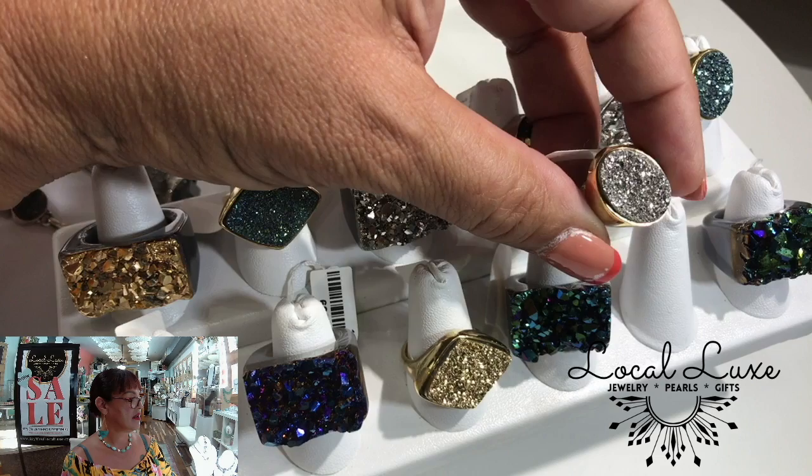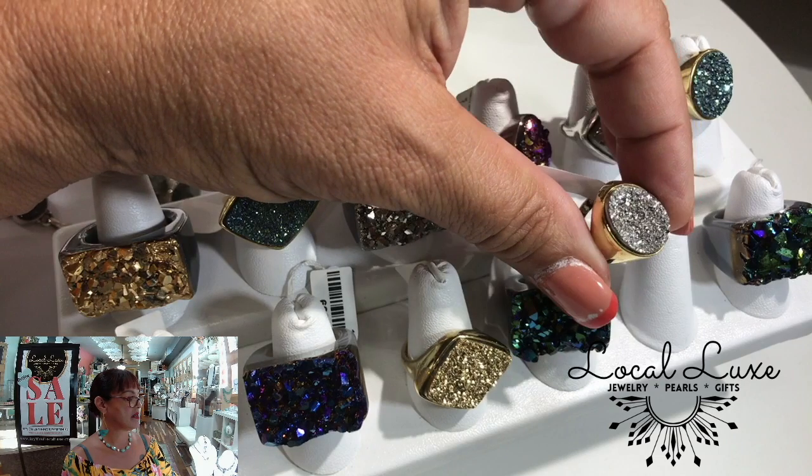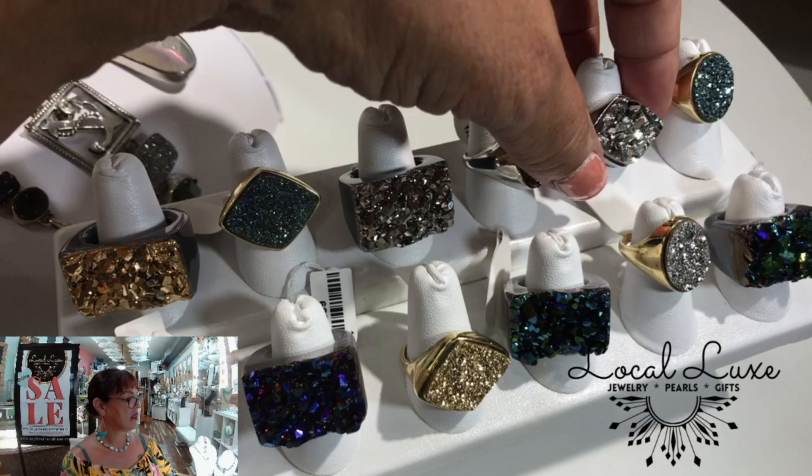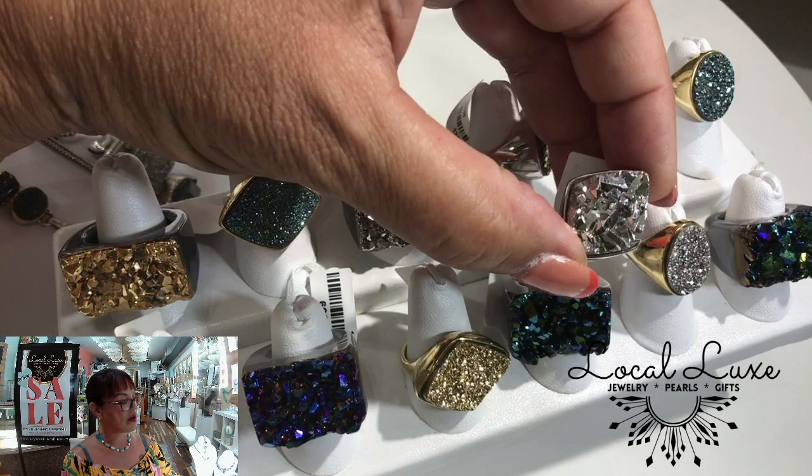From champagne, sterling, titanium — it's amazing. Love this shape. Different sizes of crystals. Totally natural.